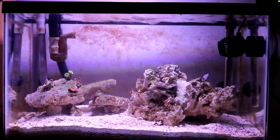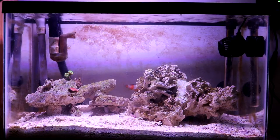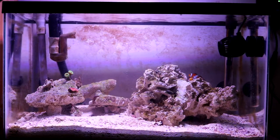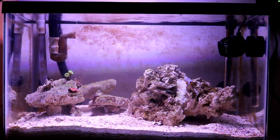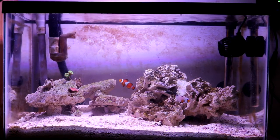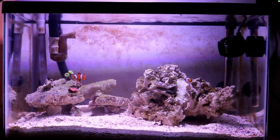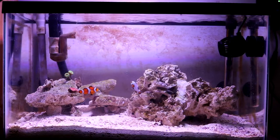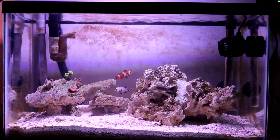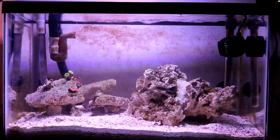In my canister filter I'm running Chemi-pure Blue for better water clarity. I paid $17 for 11 ounces of it. I actually placed two orders — one for this tank and one for my 45 gallon.